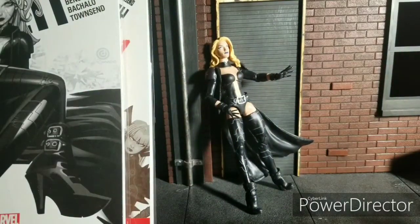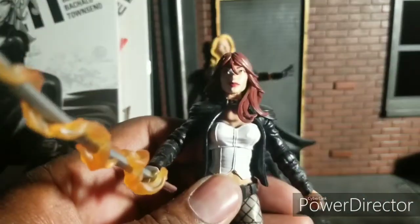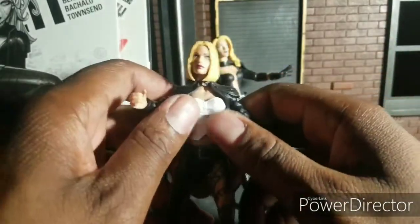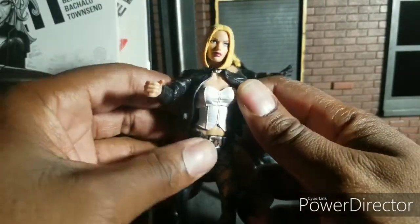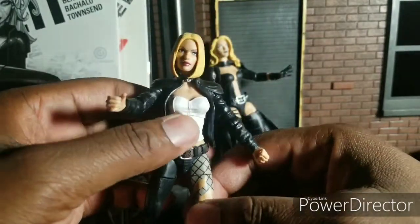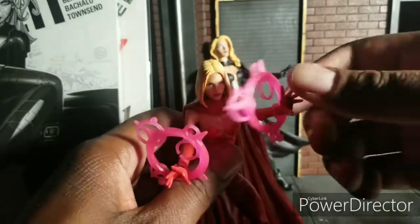Let's just do a head swap real quick with Mary, because some people are using this body to make an Emma Frost because of the bust — see, a little bustier, or corset. This is really not easy to get off. Okay, I can kind of see it. You get some different arms and just have that going on, paint it up a bit. I can see why people are wanting to use this one, but I feel like it's too much to deal with just for this top.